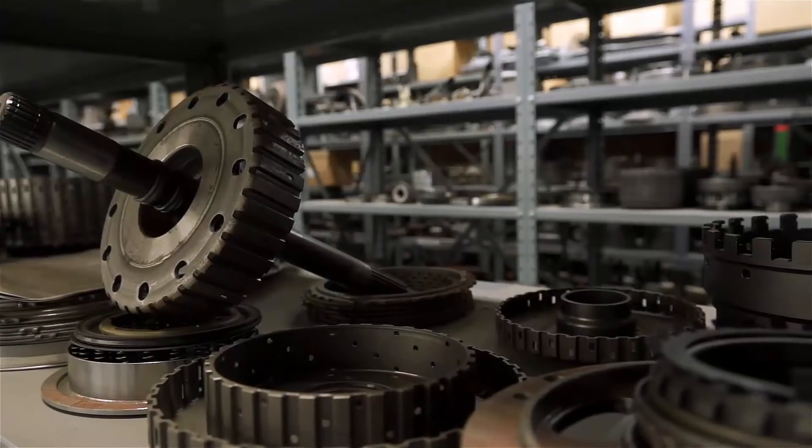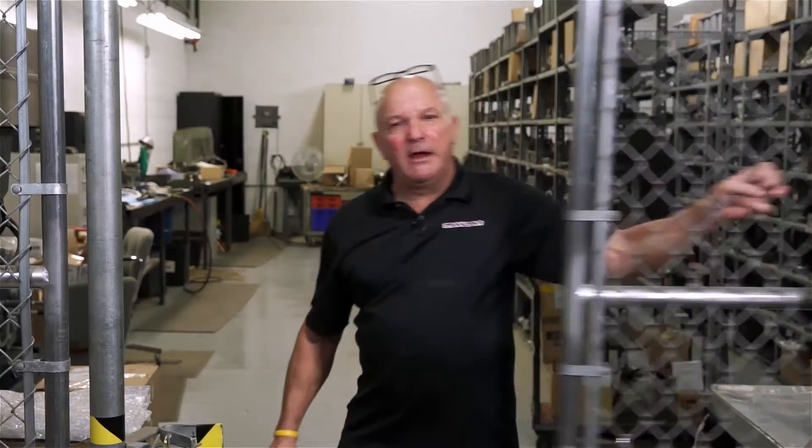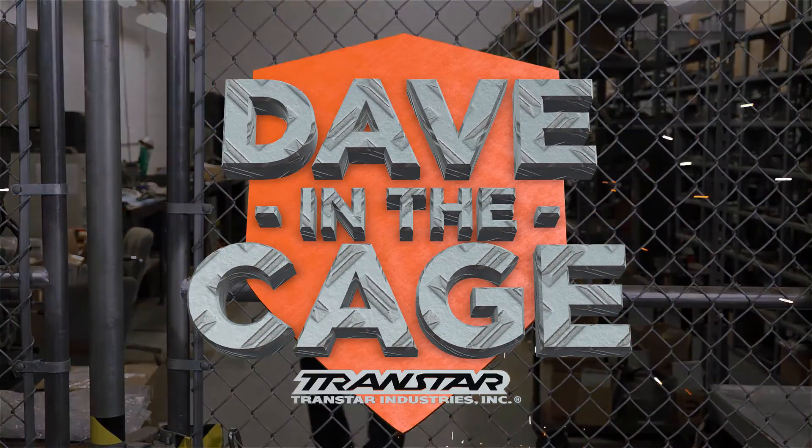I'm Dave, and this is my cage. This is Dave — my favorite place, the cage.